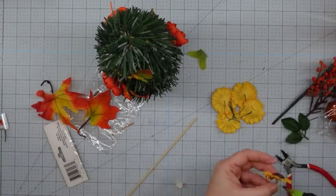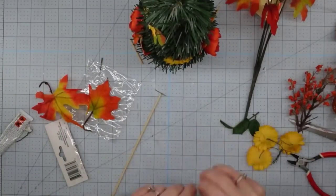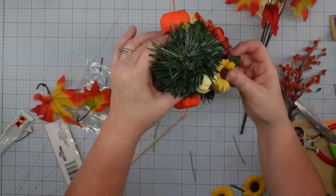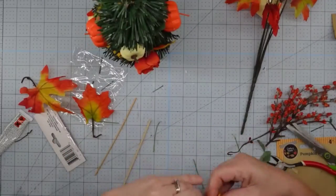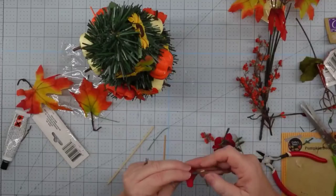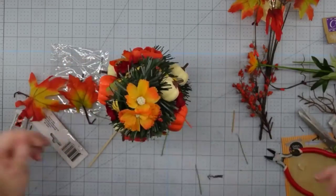Now all we have to do is decorate this, and this is truly to taste. I started off using big flowers and some big leaves from the Dollar Tree, but I decided they just kind of overwhelmed it, and I really loved these little sunflowers. The way I made those stick into my tree was to take a piece of my skewer, wrap the wire around it with a little bit of glue, and then just shove it into the foam. I just kept going using berries and flowers, taking off pieces that were too big and adding smaller pieces until I really liked how it looked. Once you get all of your florals on and it's decorated to taste, this project is complete.